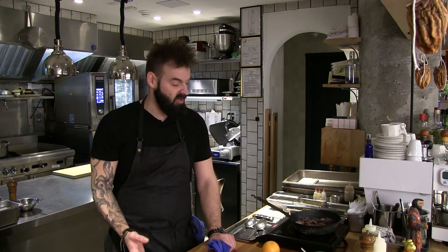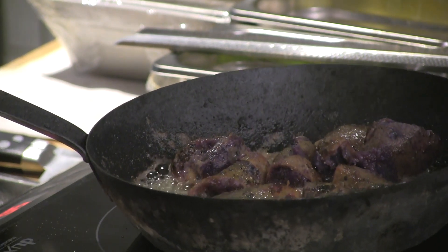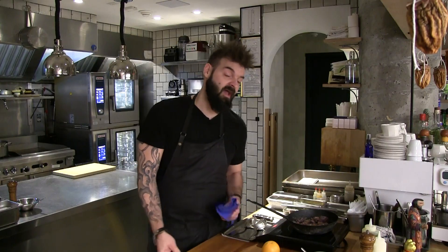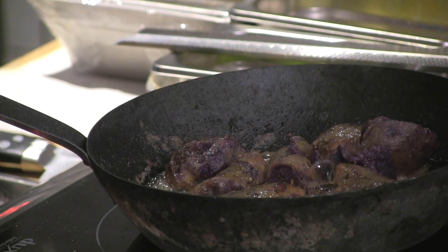When you are starting with great produce, all you're doing is just basically manipulating it lightly to make it a little bit better. This dish could easily be done with regular potatoes — will it be as good? I personally don't think so. You could use regular sweet potatoes. If you can't find Satsuma Imus or Okinawa sweet potatoes or any other variety, a red sweet potato will still be delicious.